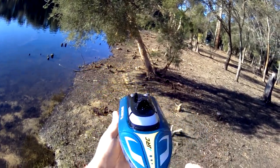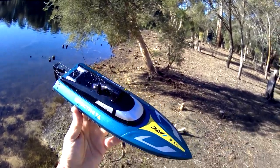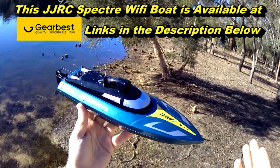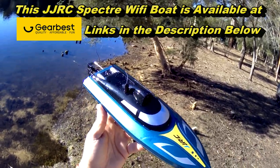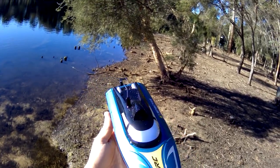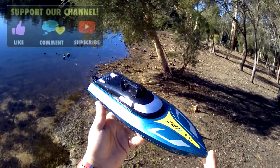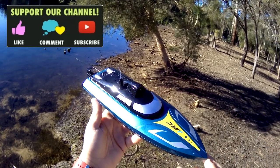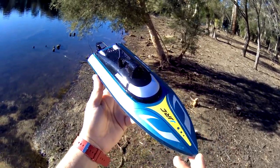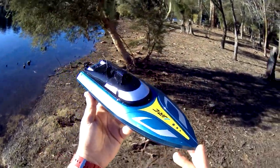Alright guys, I'll leave the link down below if you want to check this one out yourself. This one came from Gearbest — you can probably get it everywhere else as well. I'll put the Gearbest link in since they provided this one for review. Thanks very much for watching. If you're new to the channel, feel free to subscribe and hit that notification bell — you'll be alerted whenever I drop a new video. I hope you enjoyed that review of the JJRC S4 Spectre RC boat with Wi-Fi FPV.